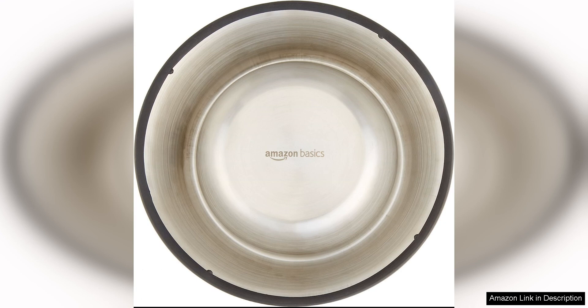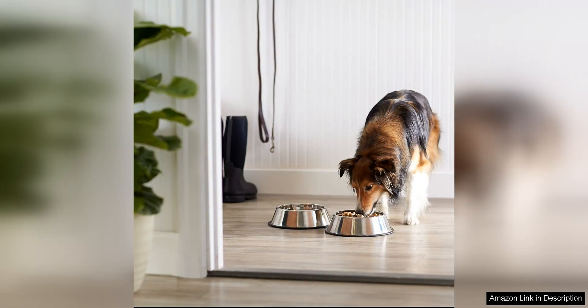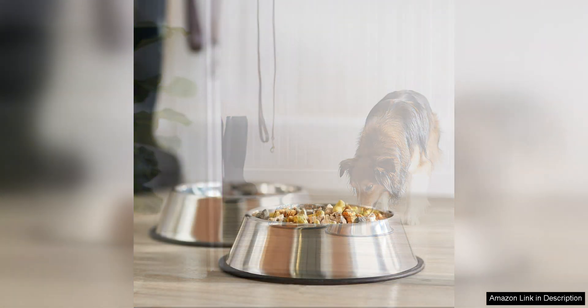Another feature that I love about these bowls is the sleek and modern design. They look great in my home and are a nice upgrade from my old plastic bowls. The stainless steel finish gives them a high quality look and feel, and I appreciate that they are free from any harmful chemicals that can sometimes be found in plastic bowls.